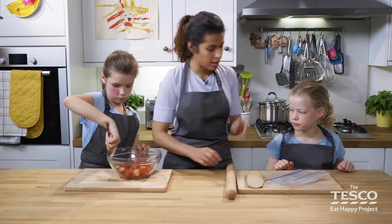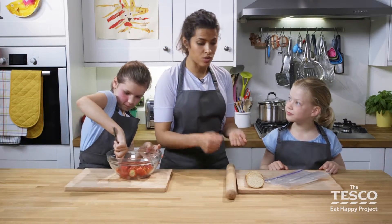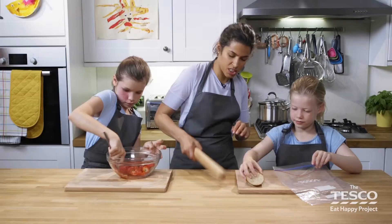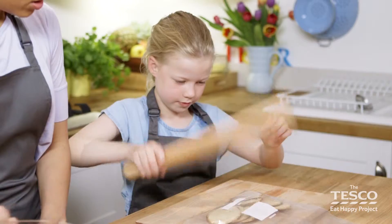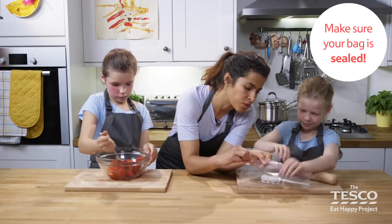Madeleine, put some oat cakes in a bag and crush those — we're going to use a rolling pin, so it's going to get noisy. Break it up with the pin. You're doing a fantastic job, that's exactly how I would crush. Have you sealed those up though, Madeleine?